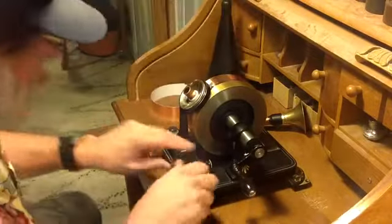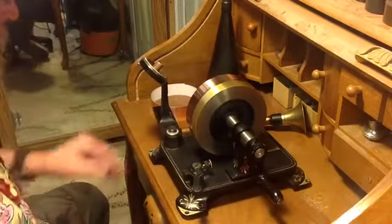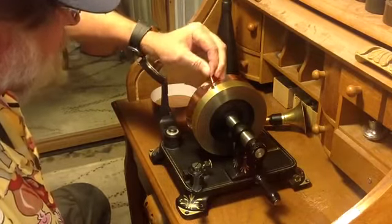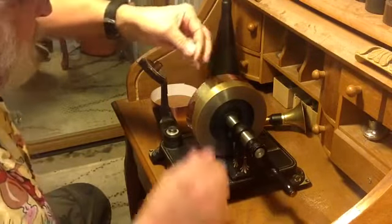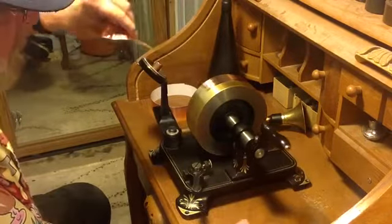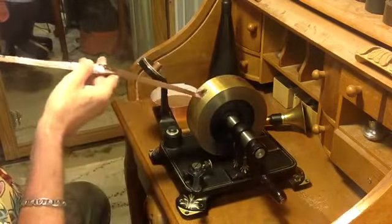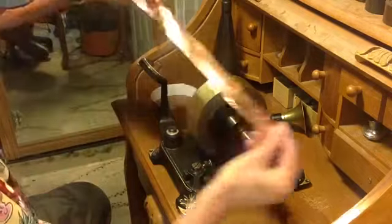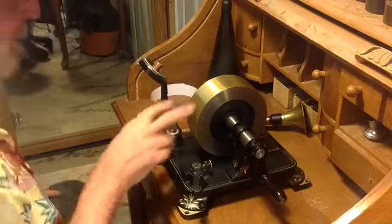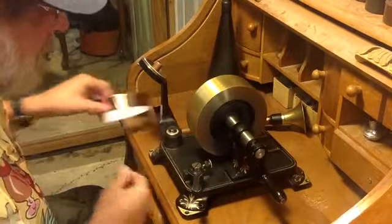I'm going to increase the depth of cut for the stylus and do this same recording again. I'm recording on 1-inch copper snail tape, and when the 2-inch tape gets here — it should be here any day, I ordered two rolls from eBay — I can do some real experimenting. There's the copper when it comes off the mandrel.